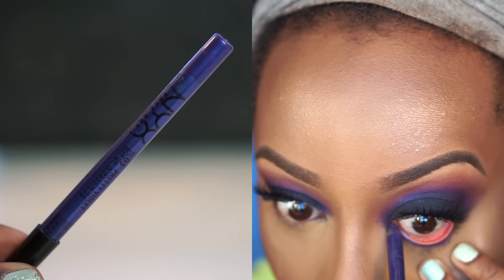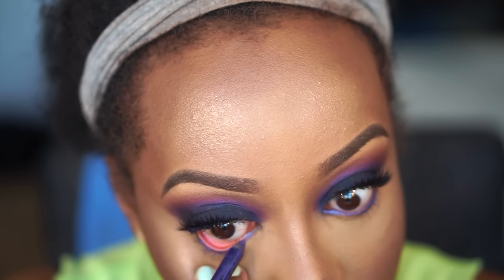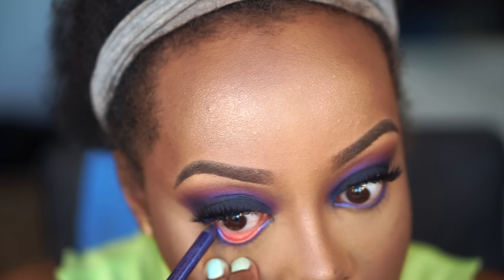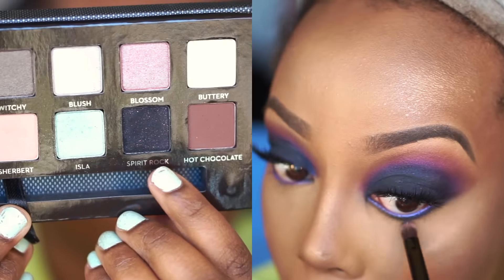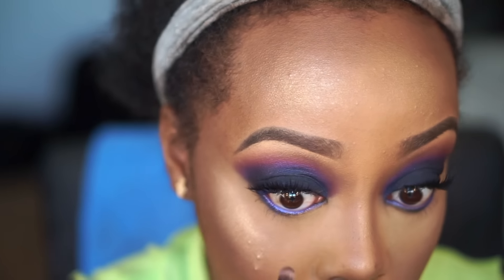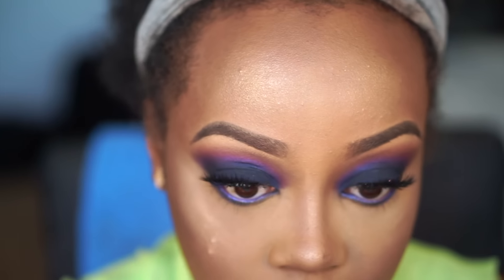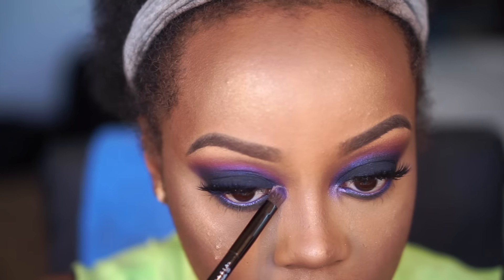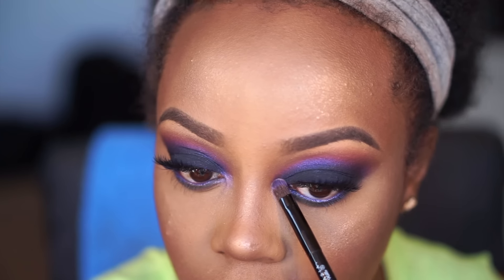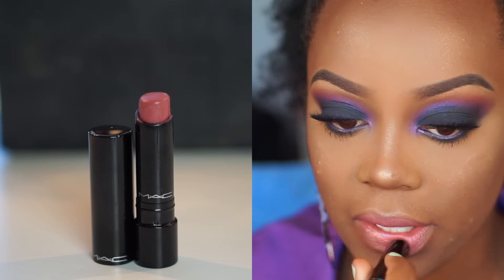I go back in with the NYX Slide On Glide On pencil in Pretty Violet and put that right into the waterline, because I want that iridescent purple peeking through the lower lash line a little bit more. Then I go back in with Spirit Rock from the Self-Made palette on a pencil brush to smoke out that lower lash line — not too much, just enough to define those lower lashes. Then for the inner corner I used Blush from the Self-Made palette, which is an iridescent color that looks like an iridescent purple.